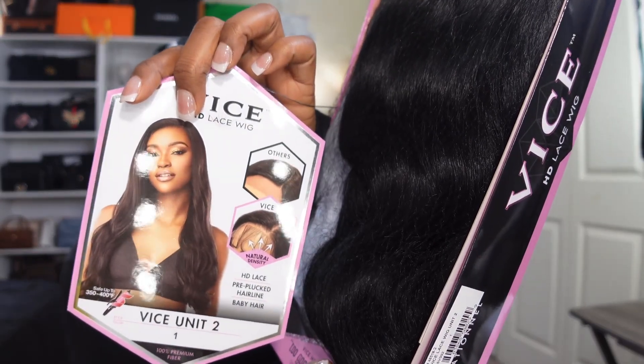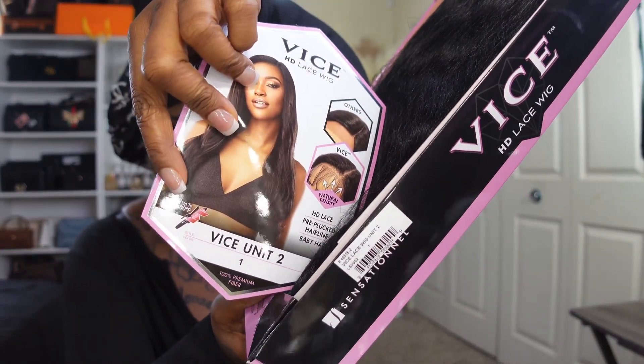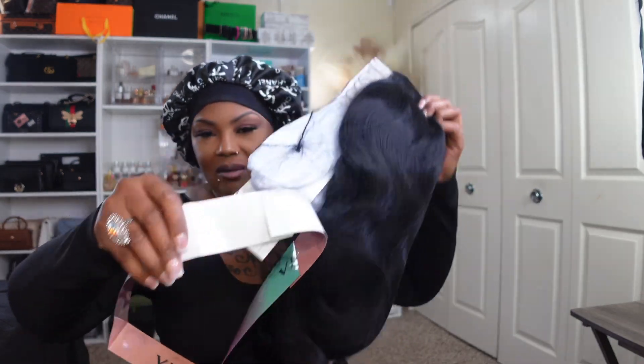She is so pretty, ain't she y'all? This has HD Lace Pre-Plucked Baby Hair. It's safe up to 350 to 400 degrees for your curling iron. Let's take her out of the box. The way this comes up when you take it out — I definitely see the baby hair. What length is she? I thought she was probably a 30 inch or something like that. I'm glad she's not a 30 inch, y'all, for real, because I can't deal with a 30 inch right now. Me and the 30 inch, the way we're set up, it's just not going to work.